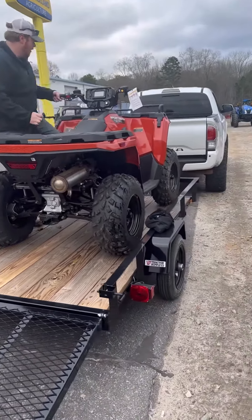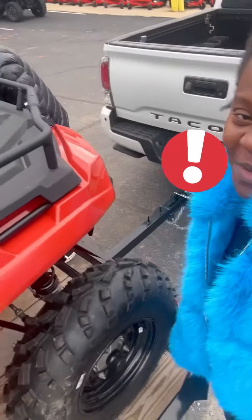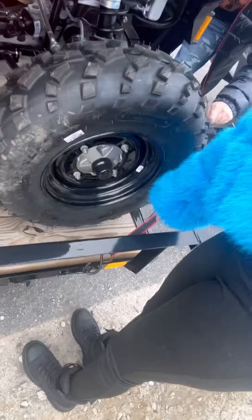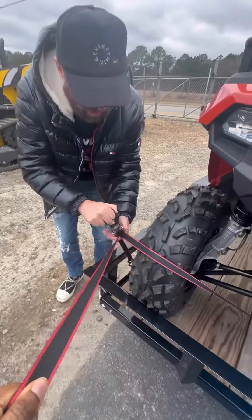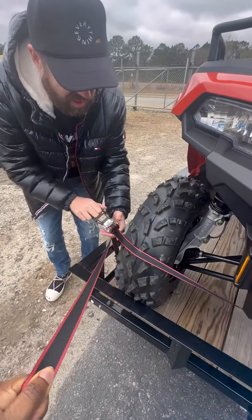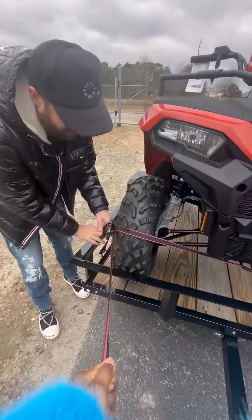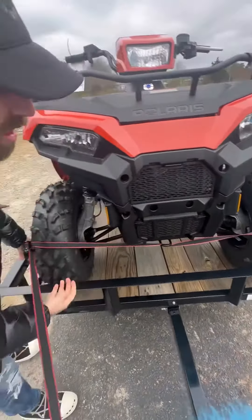You have to go under here — you've got these two little buckles on either side. My baby strapping it up.